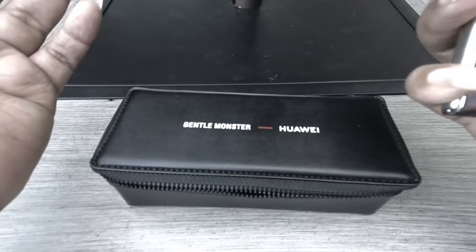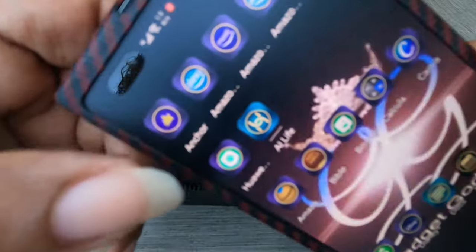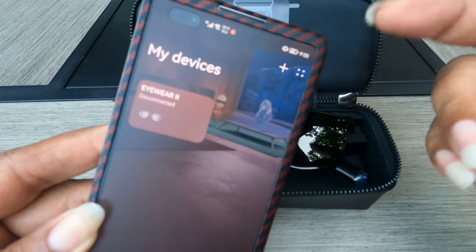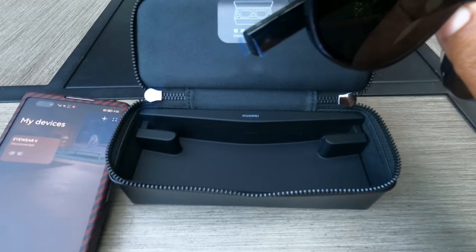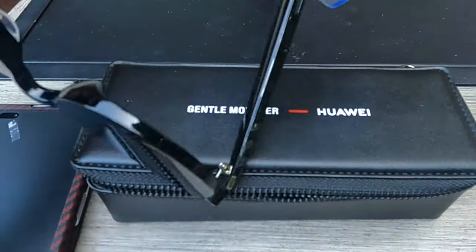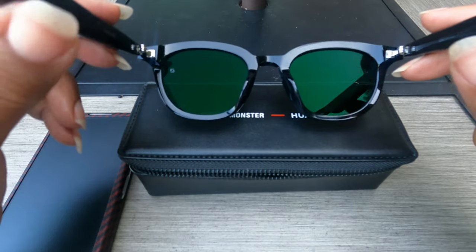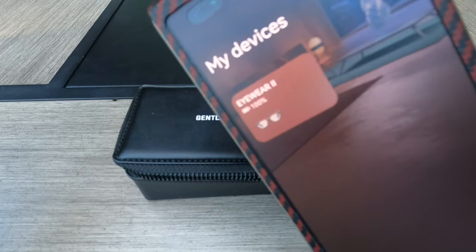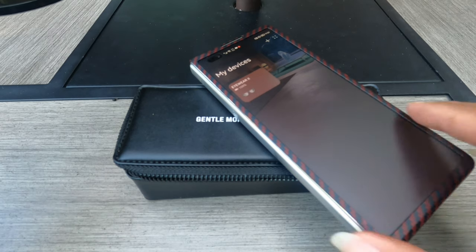Bright and early the next day — not too early, it's like nine o'clock. The app is downloaded; it's AI Life right there. It already has the sunglasses here. So we did get them paired even though they were at one percent, and they're disconnected currently. I still have the plastic on these bad boys. The glasses are a hundred percent — I'm going to put these on now.